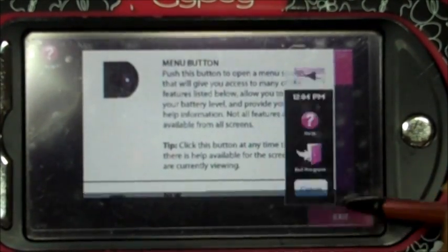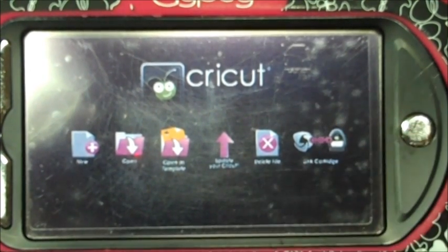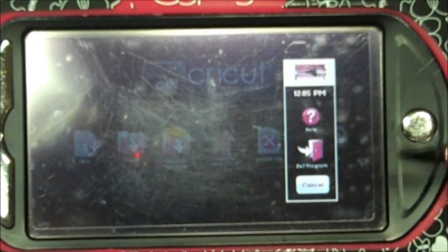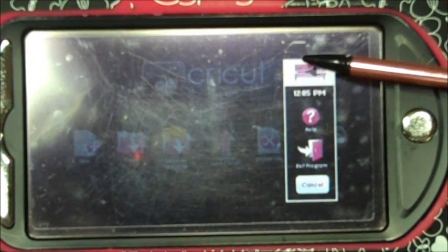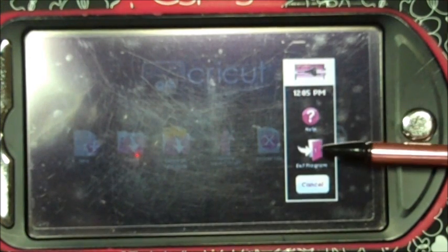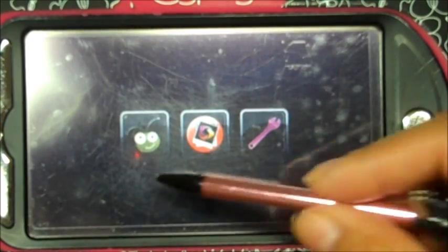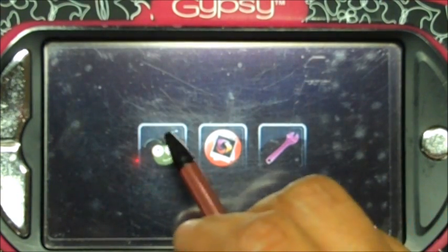We already did the calibrate. Now we are going to look at the menu button. This little silver button here is your menu button — it shows you your battery life, gives you help information, and lets you exit the program or cancel. If you want to exit the program it'll go back to that previous screen.